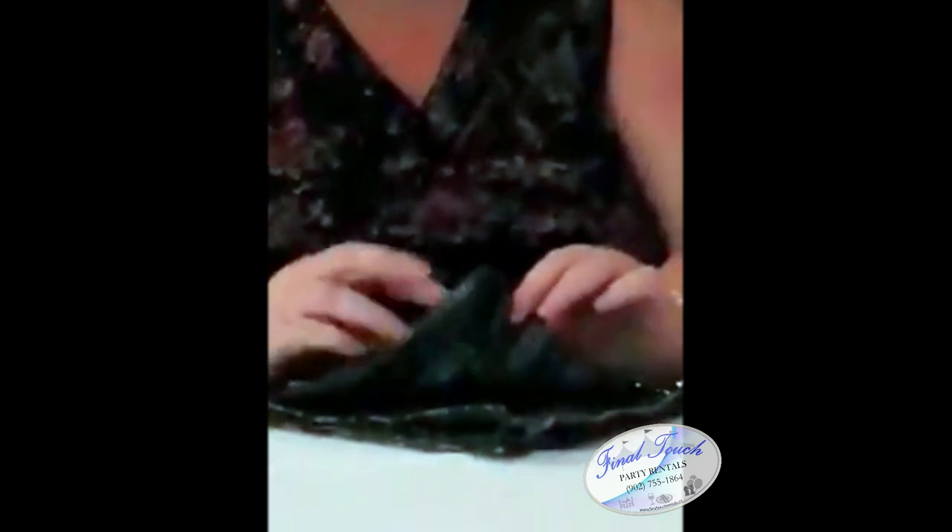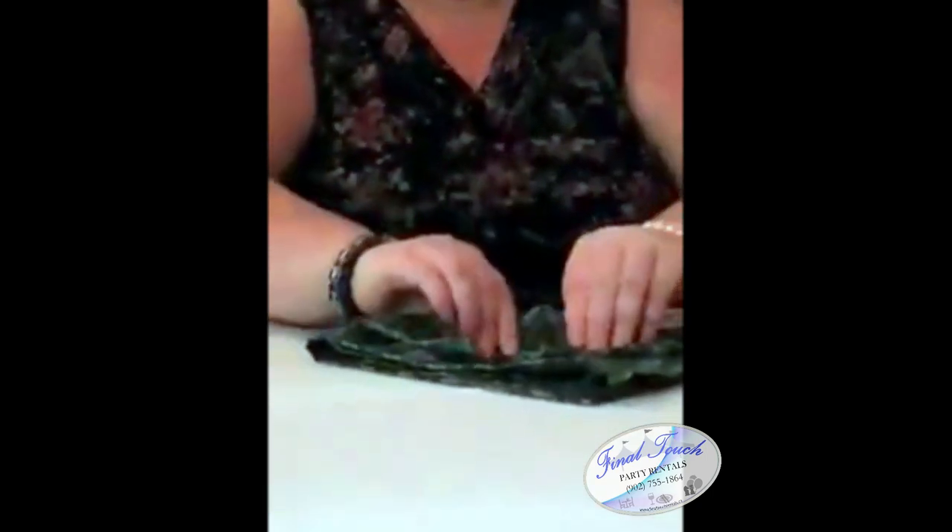Then you're going to fold up the corner that's to you up about halfway. Then you're going to fold that part back down to face you. Then you're going to flip it upside down, and take one side wing and fold it over a little past midway. Take the other wing and tuck it inside the little flap that's created. This will keep it together when you go to stand it up.